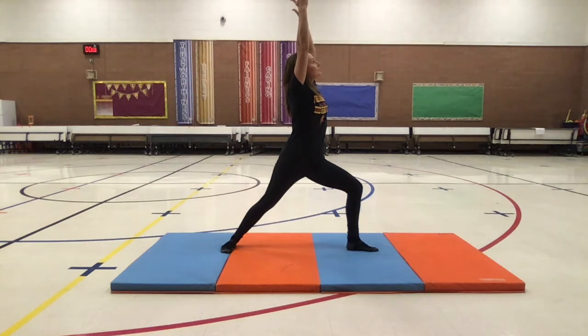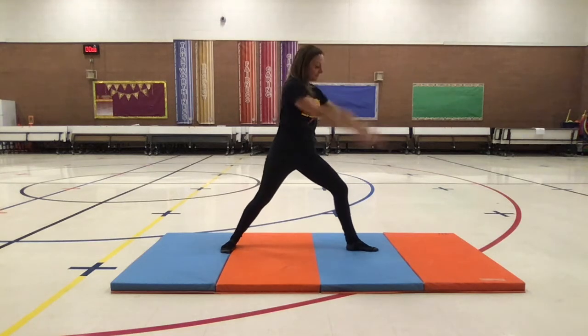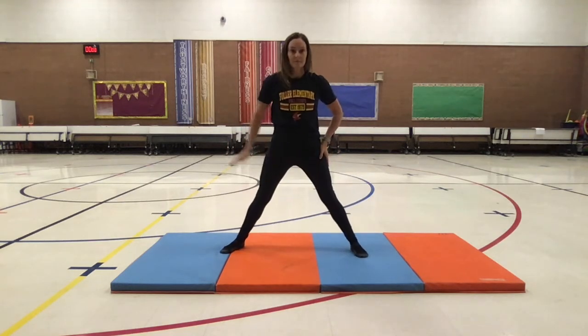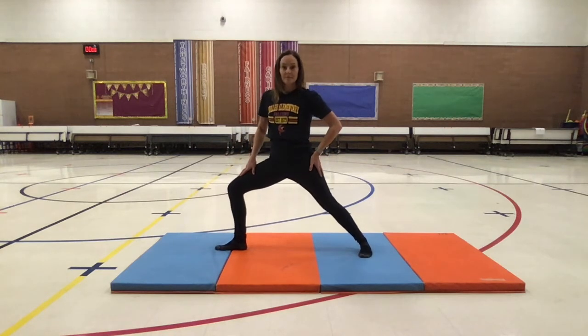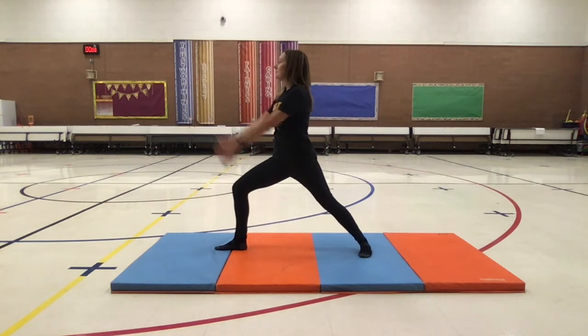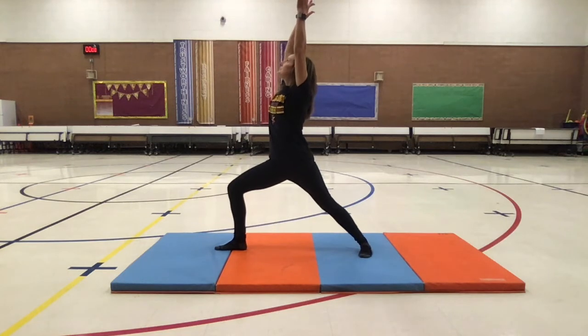When you are done holding this side for about 20 seconds, simply switch sides by pivoting — one foot pointing forward and the other foot pointing to the side. Same thing. Rotate your shoulders so you are facing in the direction your foot is pointing, reaching up high to the sky.